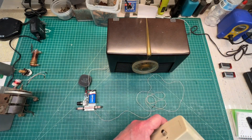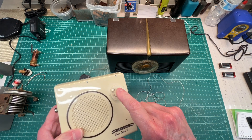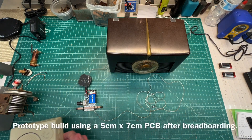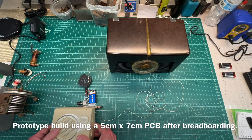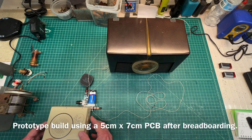Hey guys, thanks for joining me. Another rainy day here in the Carolinas. I thought I would take the breadboard out and kind of expand on a little project that I put together before. So it's kind of a multi-purpose, close proximity AM transmitter.